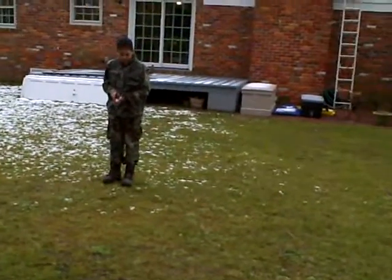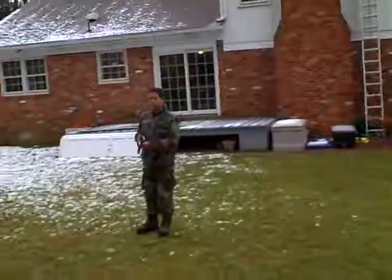We're standing about 35 feet instead of 40 feet because it's a sidearm, and so we're just going to try to hit that slide like usual. Okay, here we go.